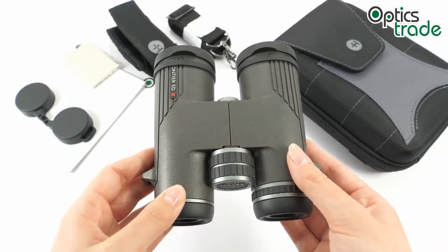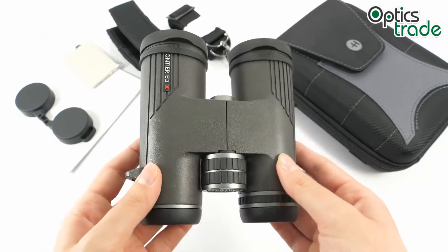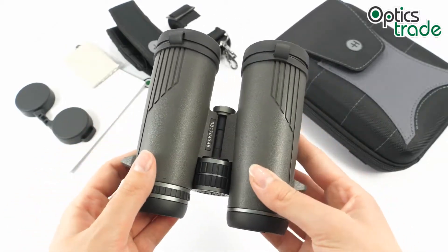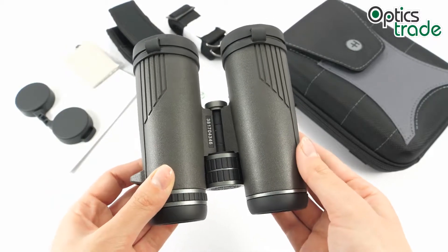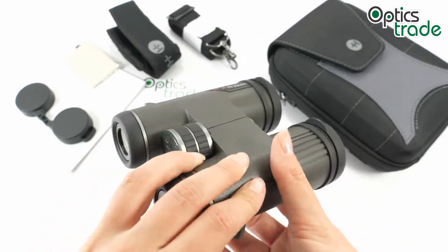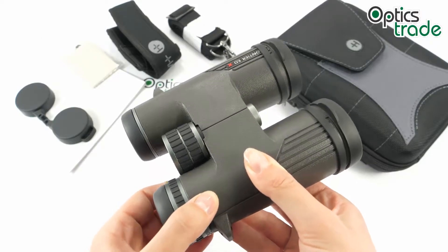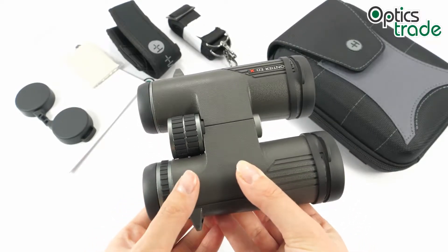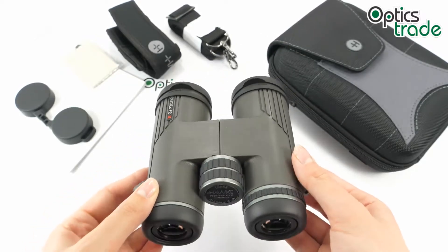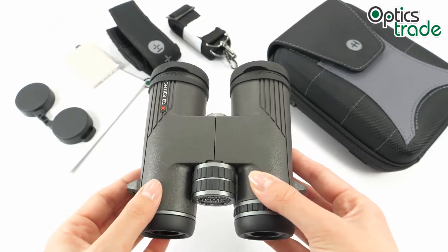They are waterproof and fog proof, filled with dry nitrogen to prevent any internal fogging. The main feature of these binoculars is that they are made out of magnesium, which makes them really durable and able to withstand different temperatures. They are also rugged with rubber armor which protects them against sudden impact.